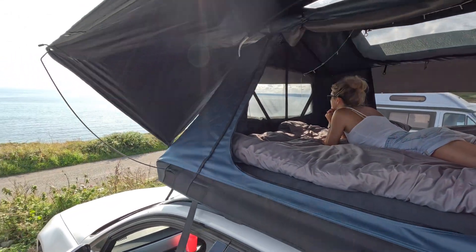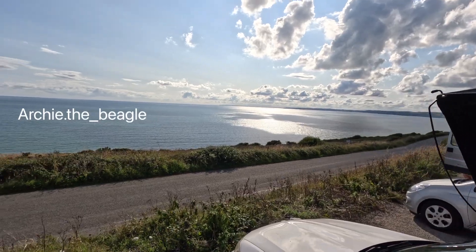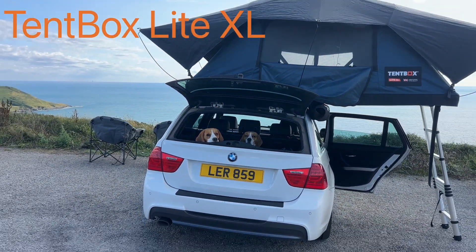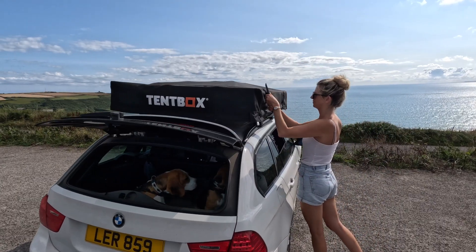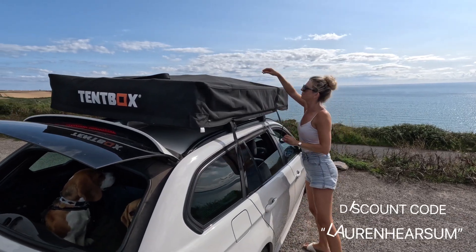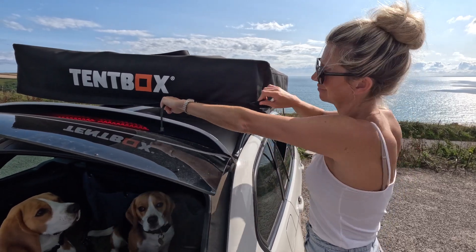Hey guys, welcome to our channel. I'm Lauren — some of you may know us from our Instagram page, Archie the Beagle. Today we're going to show you our TentBox Lite XL and the process of setting it up. We do have a discount code for you, which I will put here and also in the description below. This gets you £50 off any model from TentBox.